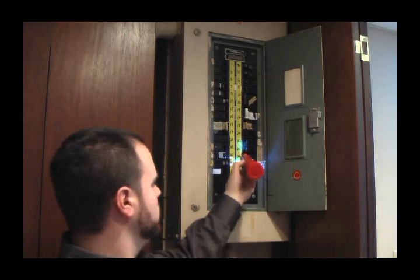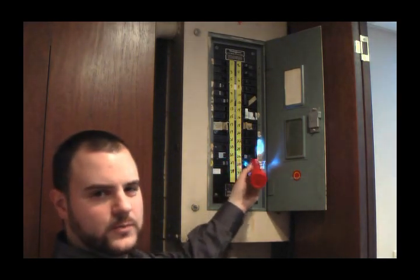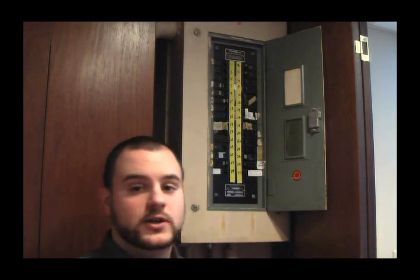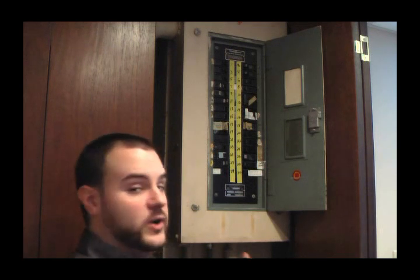As I scan over the breakers slowly, it looks like I have found the null over here. One way I can check to make sure I found the right breaker switch: I'll flip the switch, go back to the FOX 2, and see if the power indicator light is on. If the power indicator light is off, that means there's no power going to that outlet, meaning I've found the right switch.